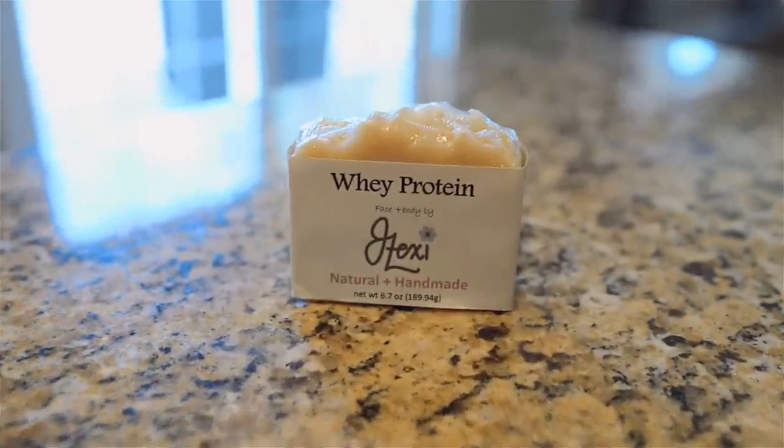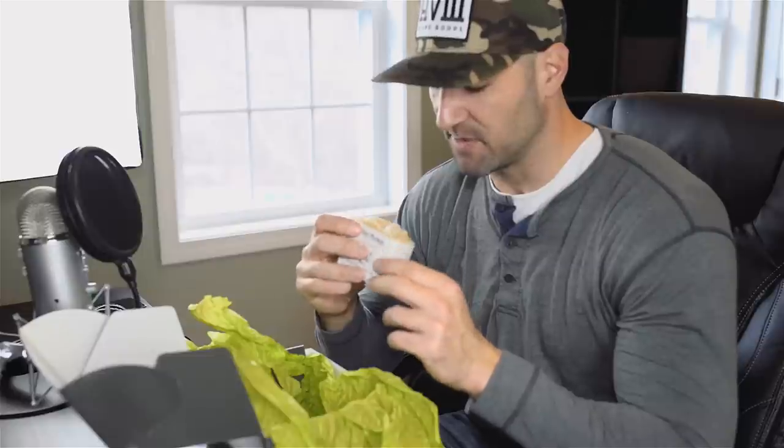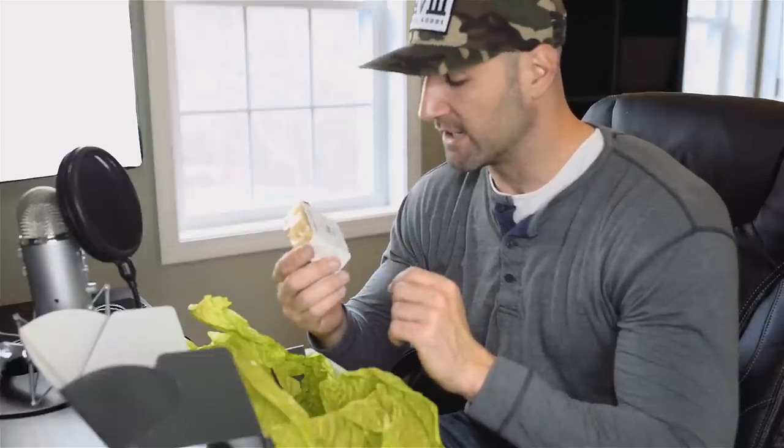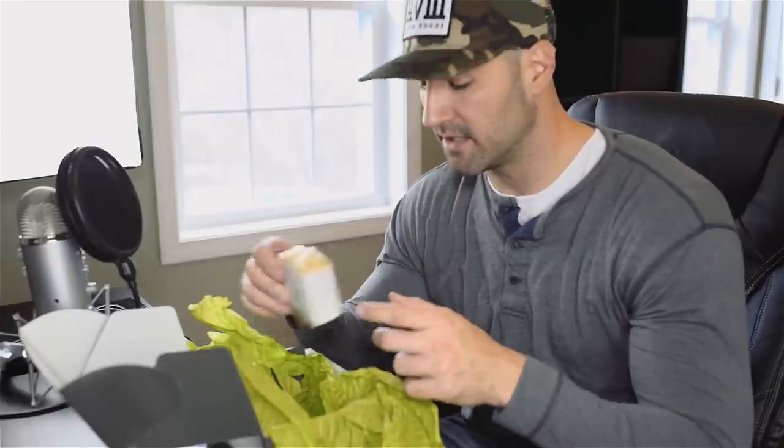Finally, looking in the box, there is one item left — and that's a whey protein natural homemade face and body soap bar. I'm glad I took the time to actually read this, because when I first opened the package I just saw it from the top and thought it was something you would eat. I'm glad I didn't eat it because that would probably be bad — unless you're into clean eating, in which case eating soap might be a good idea. So there you go, that is the protein box.